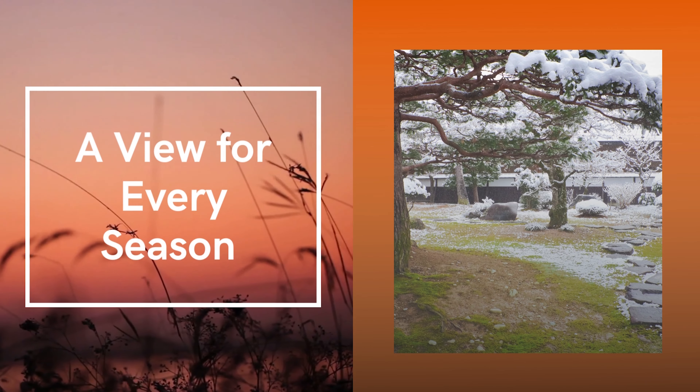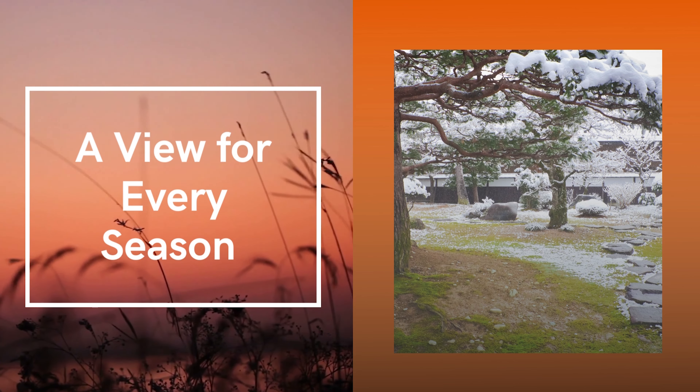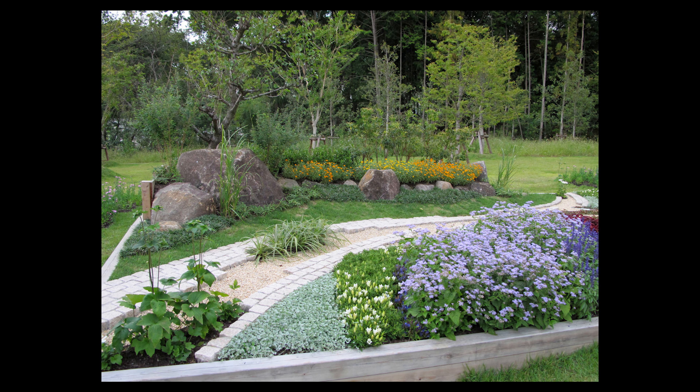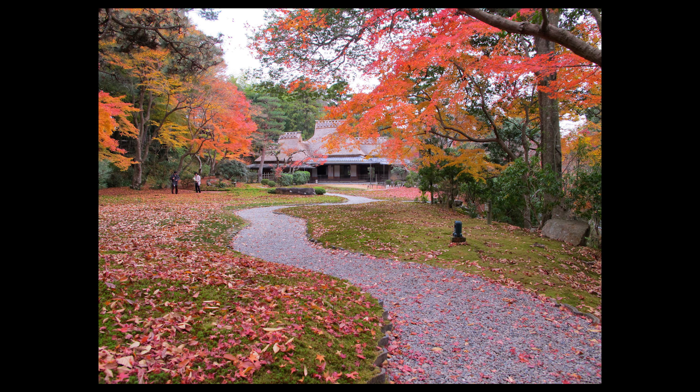The first tip is a view for every season. Good Japanese gardens have been designed to be enjoyed throughout the entire year. Each season presents a new look at a Japanese garden — new flowers that bloom, fall colors, snow that blankets the tamamono pruned mounds and boulders you often see in the garden. So don't hesitate to get out and visit a Japanese garden whenever you can, even in the depths of winter or before winter after the leaves have fallen. Really any time of year is a good time.